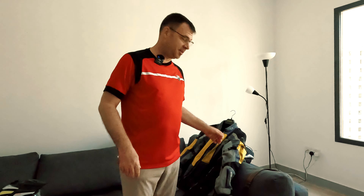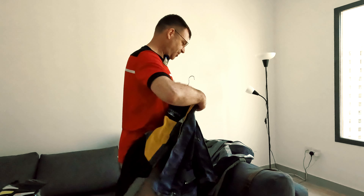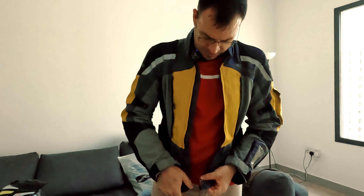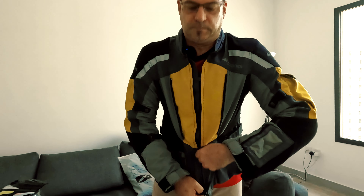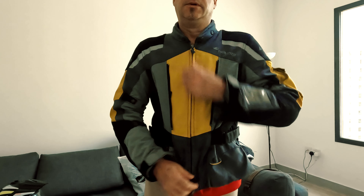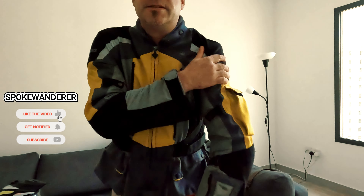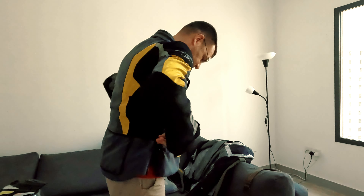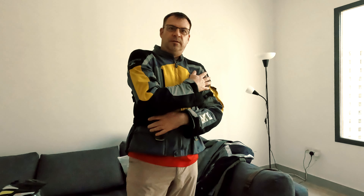Here you can see a bunch of jackets. This is my classic Tour Attack on Monero summer jacket. Most of you know it. It still fits nice, has very good protection, and I like the colors. It's super comfy. But after 13 years having it — I bought it back in 2010 — I think it's time for a change.